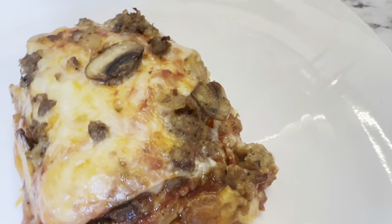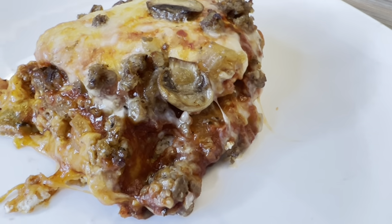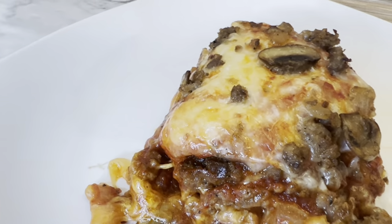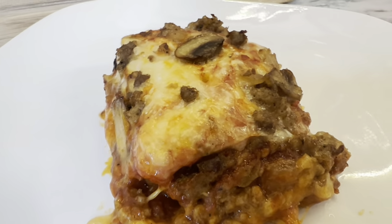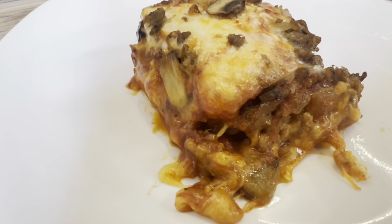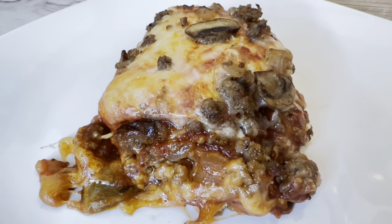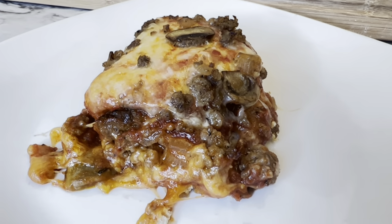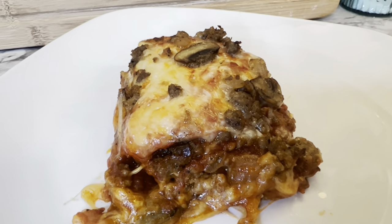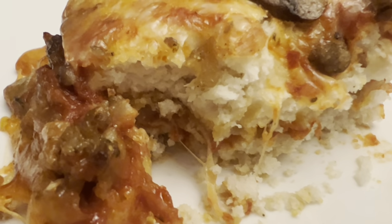It didn't have a lot of sauce to it, not like the last thing I made with the chicken. But this one was really, really good — really enjoyed it. Lots of flavor, especially with that hot sausage. I hope that you try this and see if you like it. I hope that you enjoyed this video, and if you did, please give it a thumbs up. If you're interested in seeing more videos like it, please click that subscribe button and the notification bell — that will notify you when I post new videos. I hope everyone has a blessed day and a great week ahead. God bless y'all.